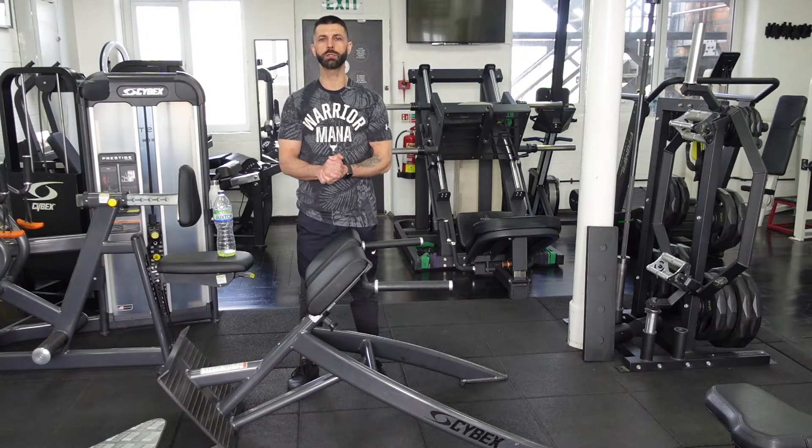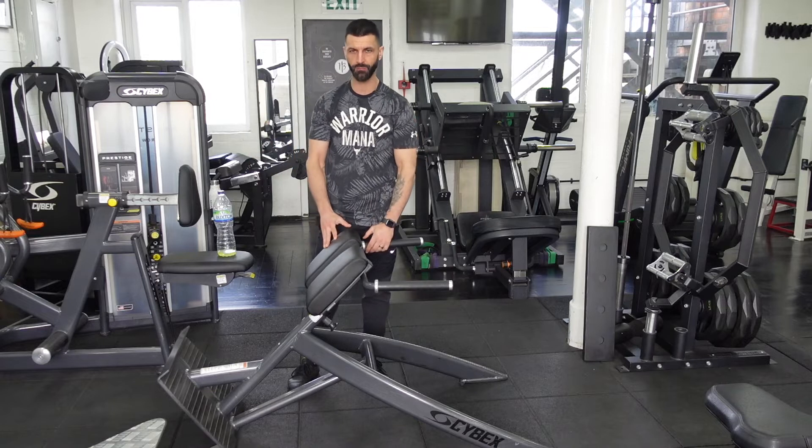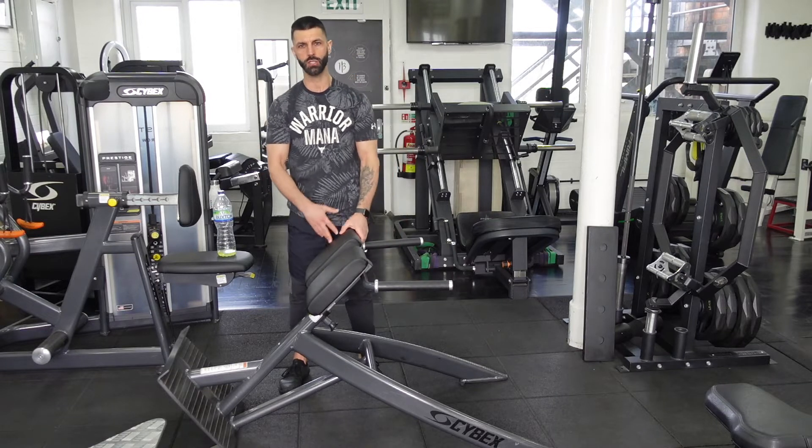Hey, what's going on guys? Welcome to the HB Health Hub here with your coach HB. Hope you are well. Today we're going to be talking about the 45 degree hip extension.